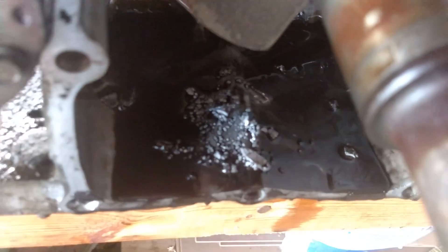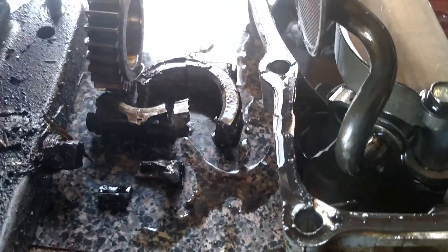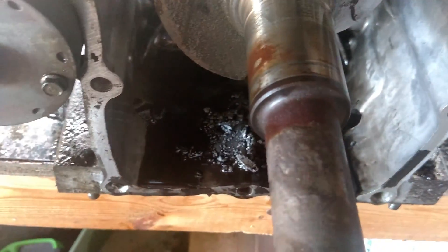I'll show you what I found — all kinds of good stuff. Amazingly it was still running. I actually tried to make it worse and it wouldn't. The piston was shoved all the way to the top, past where it could interfere with anything.